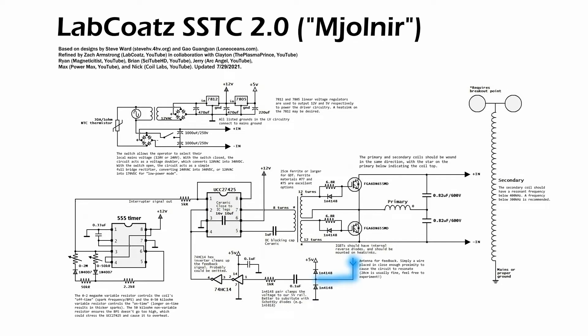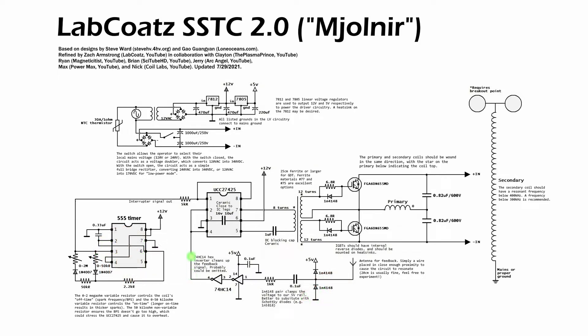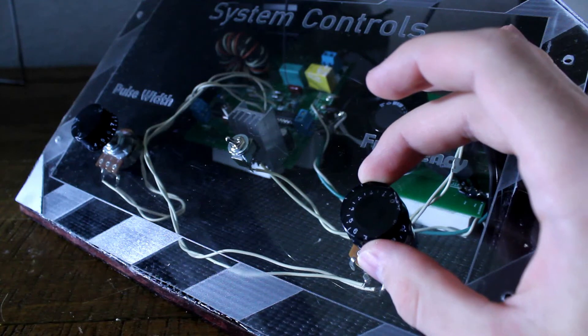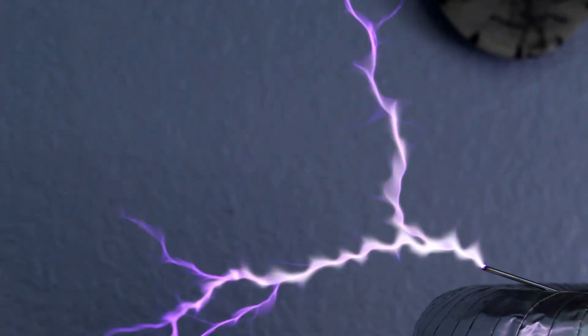Here's how it works: An antenna near the coil picks up its signal and passes it through a diode clipping circuit, a resistor and capacitor, and a 74HC14 Schmitt trigger, which converts the somewhat sloppy signal into a clean square wave matching the resonant frequency. That square wave is then pumped into the UCC27425 gate driver IC, where it is amplified. The gate driver chip also has an enable pin — basically its on/off switch. By feeding the interrupter signal to the enable pin, we can control the Tesla coil's pulse duration and frequency, and therefore the spark appearance.